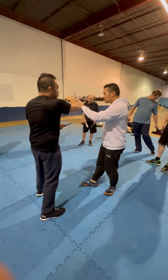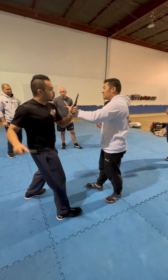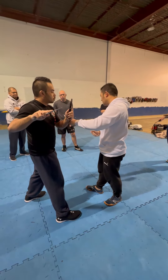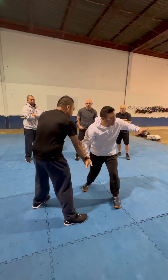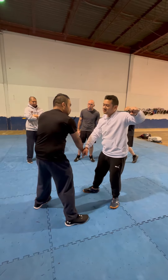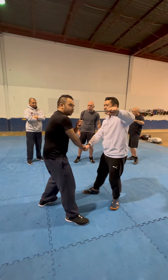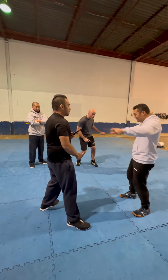Now keep going. So now, when it goes with the high line thruster, stay on the high line thruster. Don't forget the low line. So when it goes high, instead of doing this, we're going to go like this. Then from here, switch the sides. So now I'm here. Do the same thing on the other side. Same thing. We're going to go this one, but we go this one.